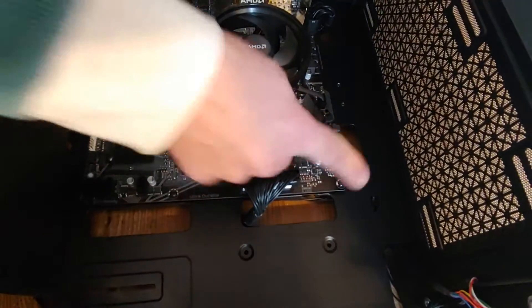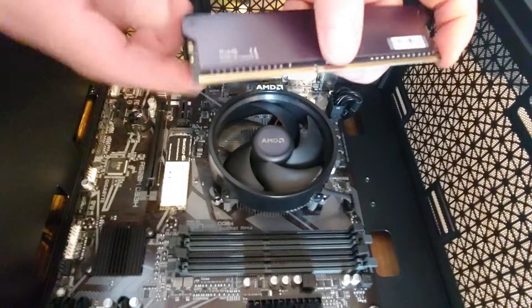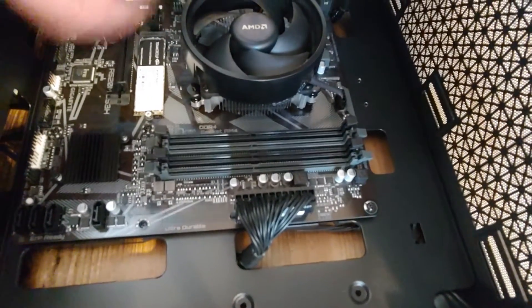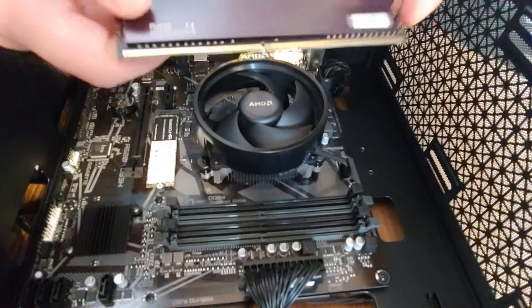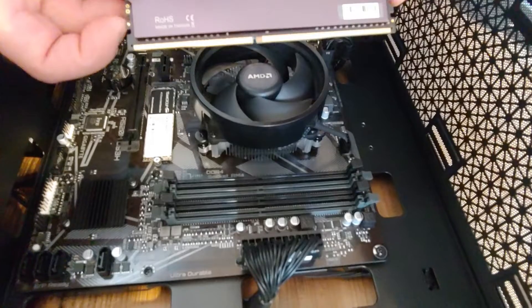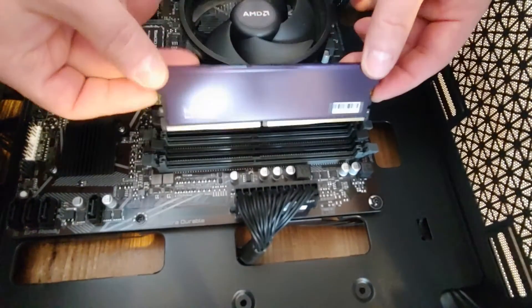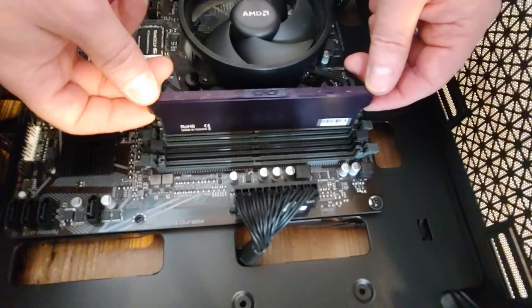I'm gonna open them back up. Now, there is a cutout on the memory stick — this side is longer and this side is shorter — and there are plastic tabs inside the slot. You have to match that hole with those plastic pieces to make sure it goes in only one way. That's why you don't need to force it. If it doesn't go in, you probably need to rotate it or double-check that you're doing it right. So you slide it in, matching the openings on the sides.